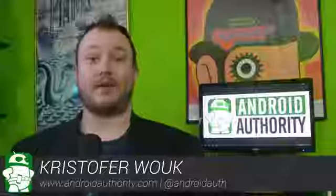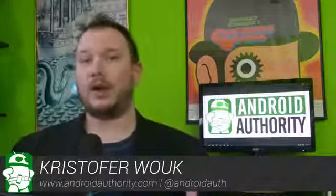Coming up, we take a look at the budget-priced Samsung Galaxy FAME. Hey everyone, I am Chris Wook. Now when you think of Samsung phones, you probably think of its flagships like the Galaxy S4. But what about its more budget-oriented options? How little is too little when it comes to specs? Let's take a look and see what we've got here.